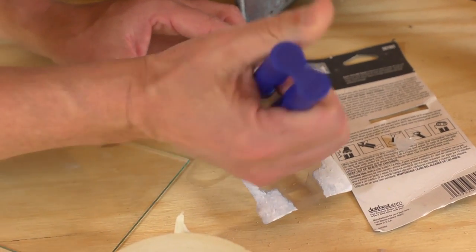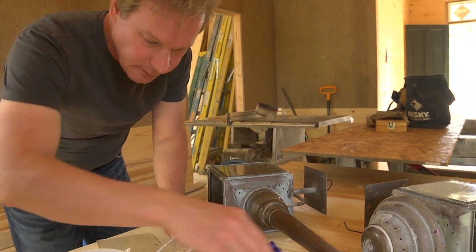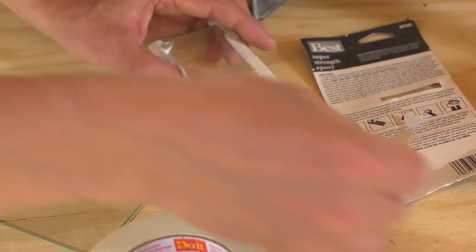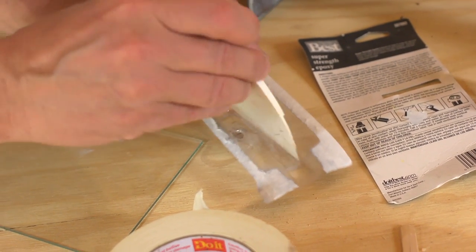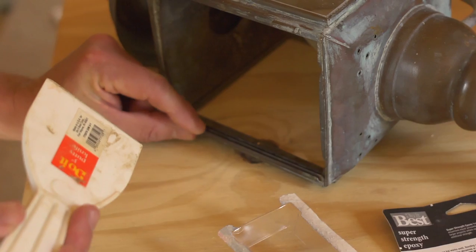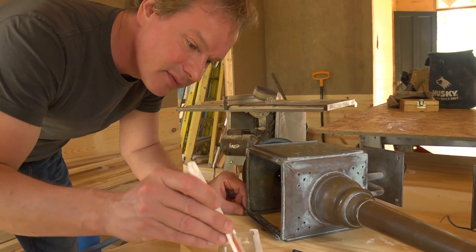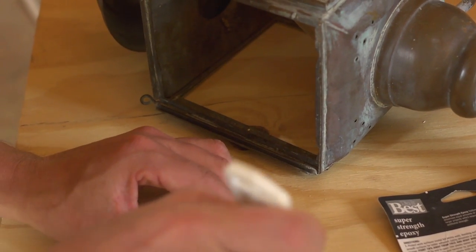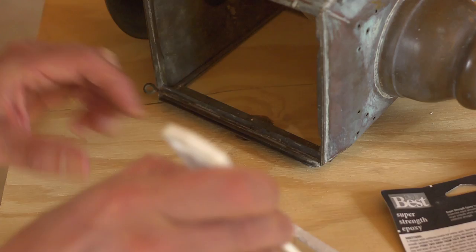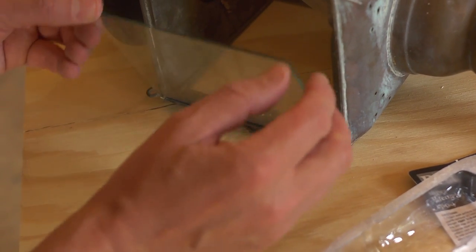I'm going to mix this epoxy 50/50 with hardener. I've got a little stick here and I'm going to mix this all together. Then I'm going to take a little bit on the end of this spatula-like tool, and slide it right down into this wedge here, right along in there, because that's where that piece of glass needs to be held. This stuff is really strong. So once the piece of glass goes in, let's get a little more. Here's the piece of glass — I'm going to slide it back into this slot with the epoxy and make sure it closes.